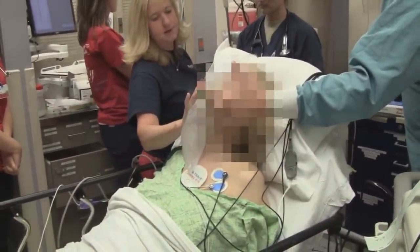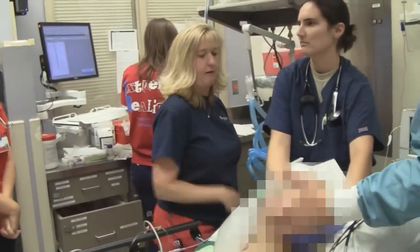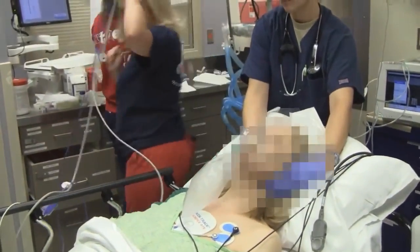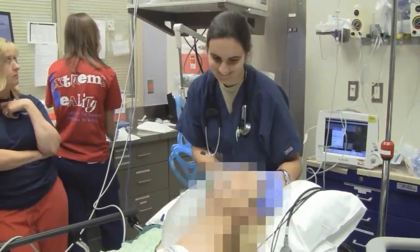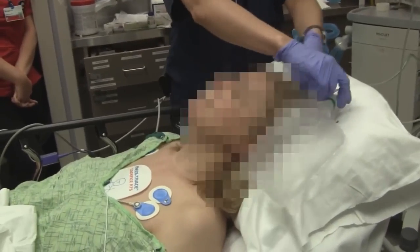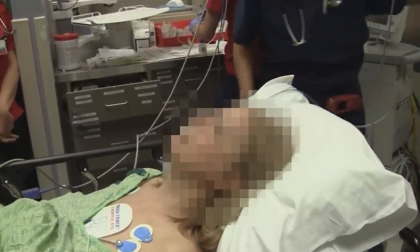Peggy? We're done. We're coming back. Hey there. Did you zap me? We zapped you. You guys are awesome. I'm going to repeat the EKG, okay? You didn't feel anything at all? I didn't feel anything. Perfect.